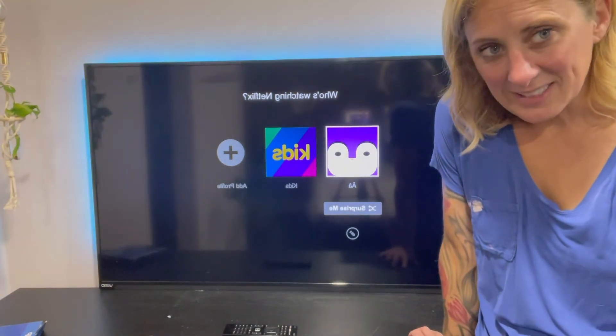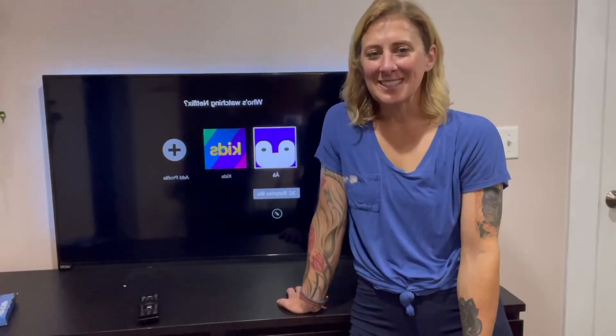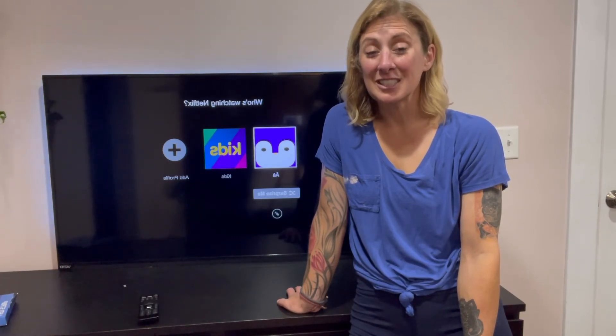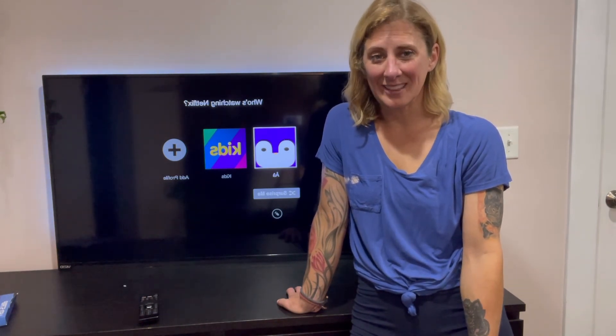I'm just going to show you what this looks like in the dark. Because of the versatility of this product, how easy it was to install, and the lighting and luminosity that it sets off, I highly recommend this product.